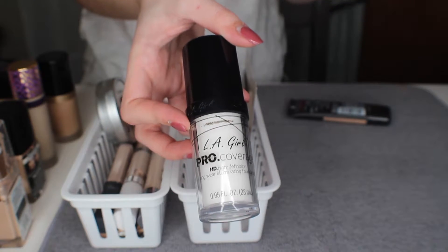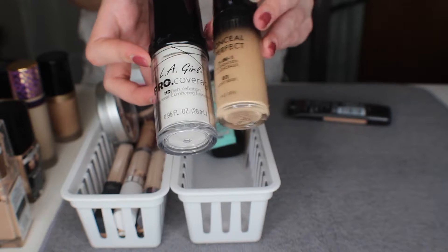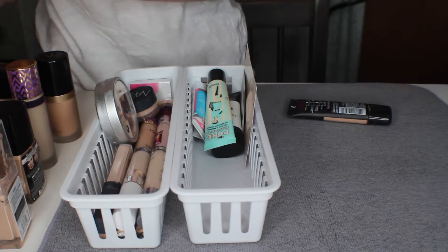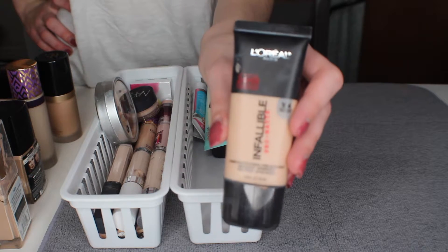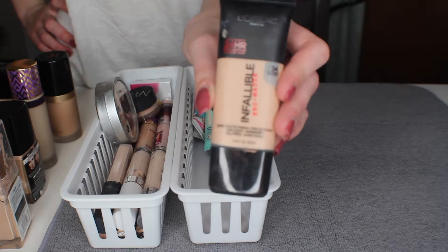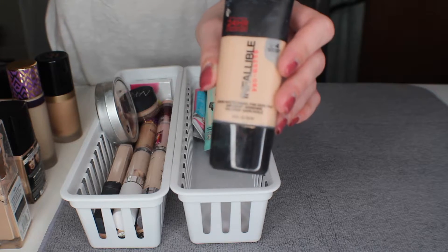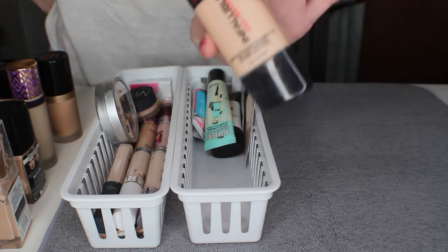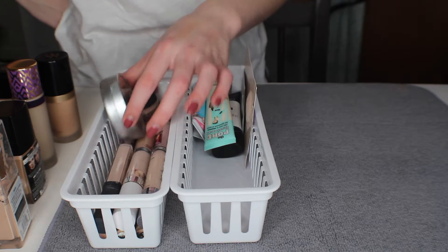I have the LA Girl whitening drops so maybe I will keep the Milani foundation and try them together. The last foundation I have is a pro matte foundation — it's too dark and wasn't my favorite. I would repurchase it just to give it another shot but I'm going to get rid of it since it's pretty old anyway.